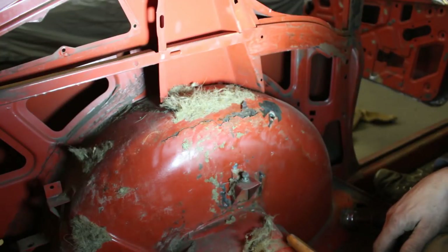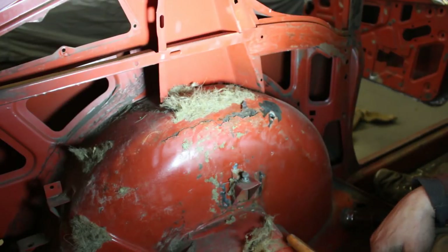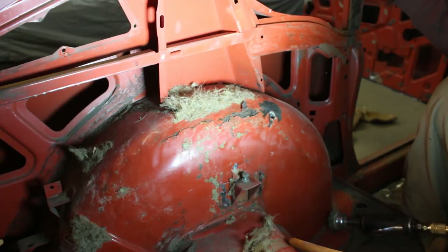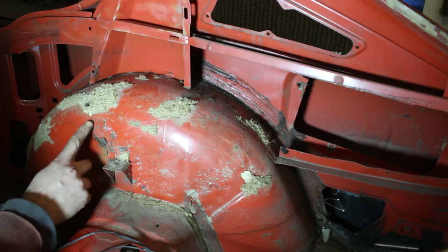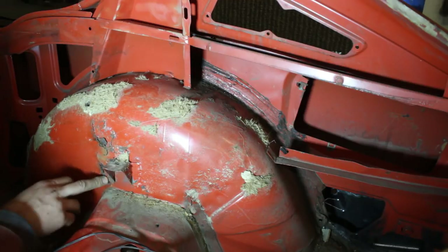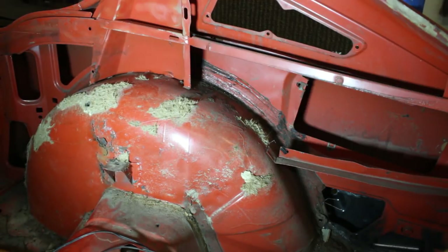It was too good to be true, right? And I already painted outside and everything. How come I didn't see that on the outside? We're going to have to start repairs again. The other side is not better at all — right behind the shock mount. How come I didn't see it on the outside? I didn't even lift this insulation, this stupid padding, to check it. Anyway, it is what it is — we're going to have to deal with it.